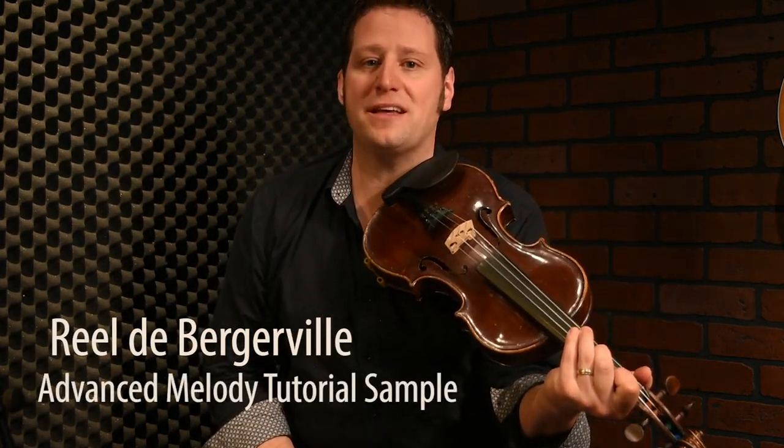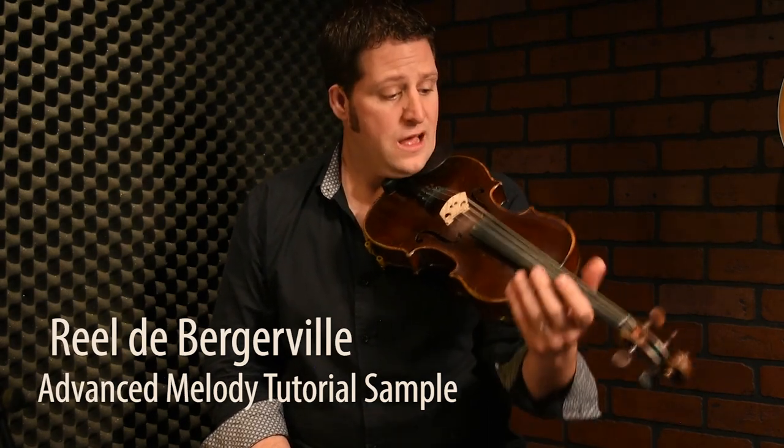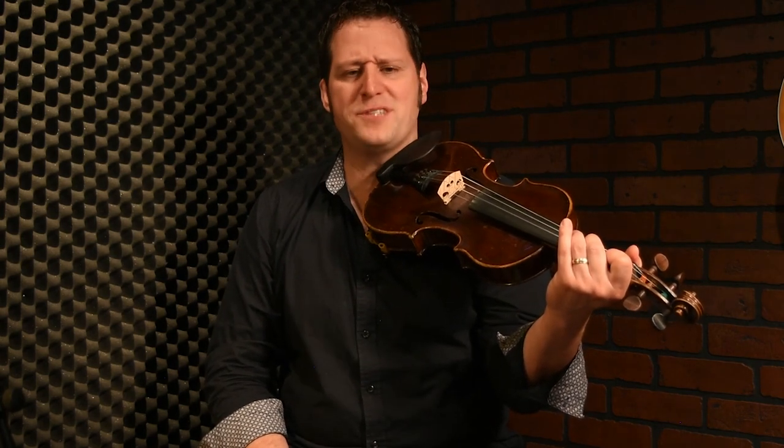Welcome to this advanced part of the tune called Rille de Bergeville, from Adélaire Thomassin, a great accordionist. Basically, when you play this, it's kind of a tune that you play fast in a jam session.